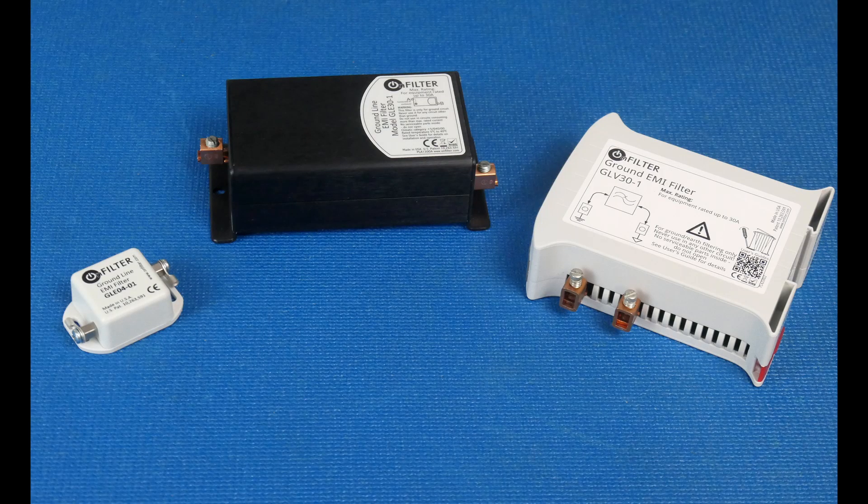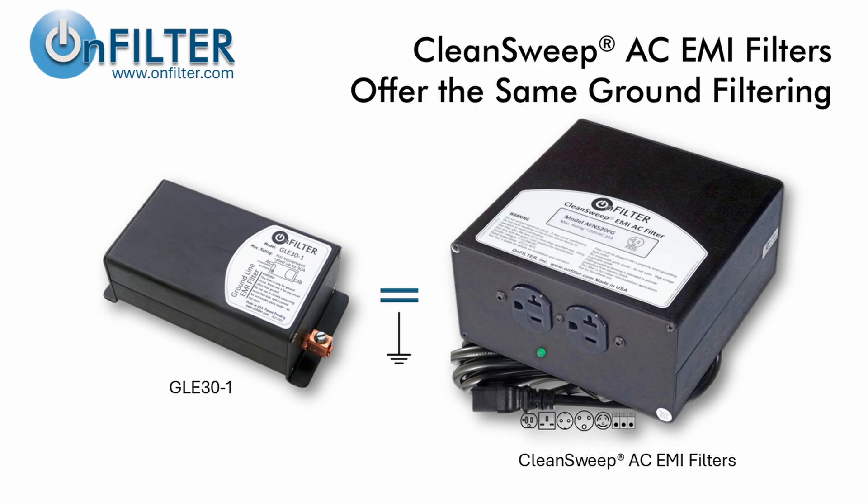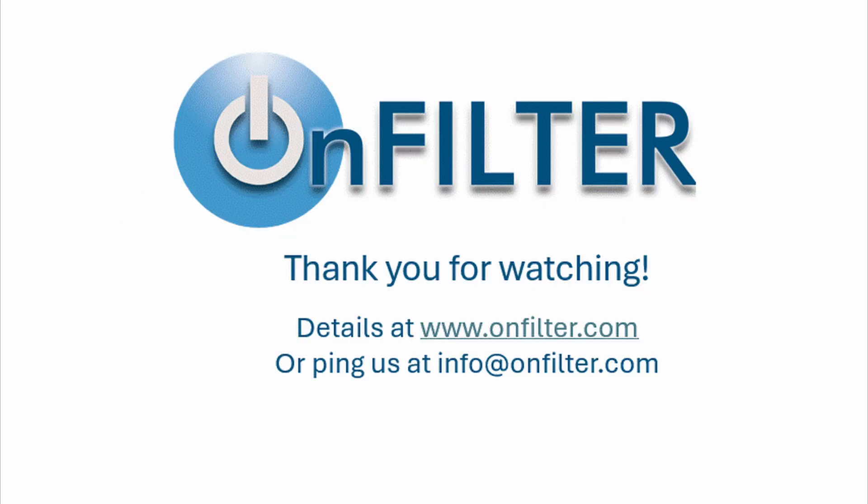OnFilter's patented ground EMI filters provide good attenuation for EMI currents while being fully certified for safety standards. We have models for just about any application. As a note of interest, our CleanSweep AC EMI filters include filtering in ground the same as our ground filters — so if you want to suppress EMI not only in ground but also on AC power, consider CleanSweep AC EMI filters. We have a separate video for that. And that's the story — thanks for watching.